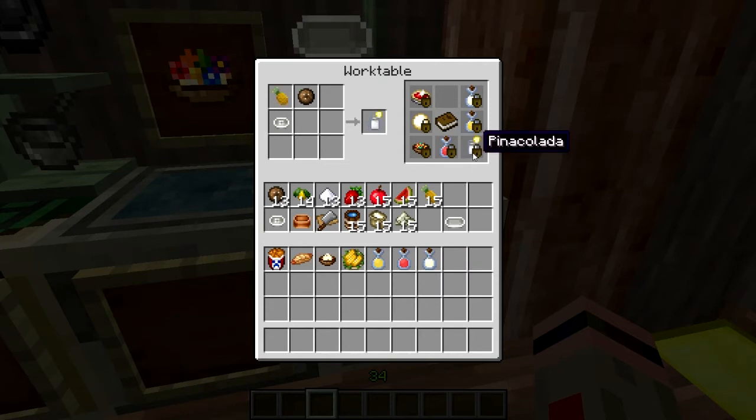And here is your piña colada for you grown-ups out there. This is probably just a virgin version of it — you can pretend there's rum in it. One pineapple, one coconut, and a juicer. There you go.